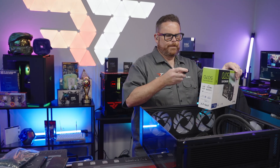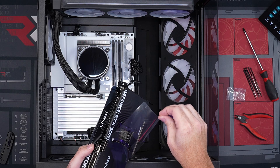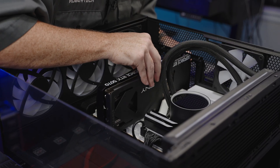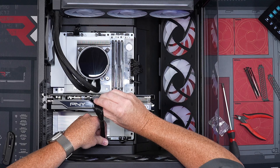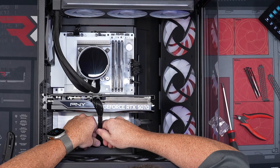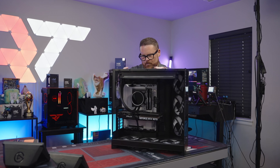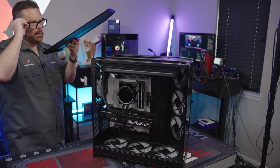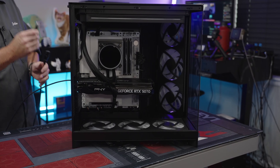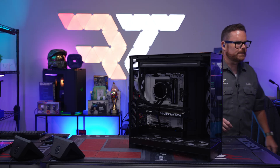Putting in our PNY GPU now — Intel Live, there it is. That looks beautiful, that looks cool. The top — time to put the top on. We're gonna plug this in, plug that in. Okay, let's go — PC is ready to turn on.